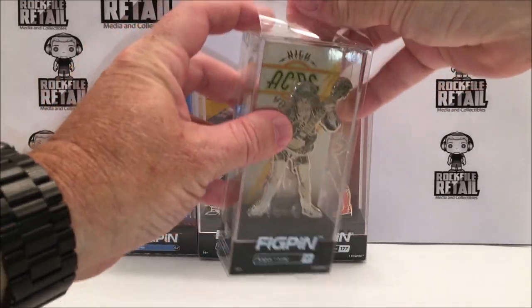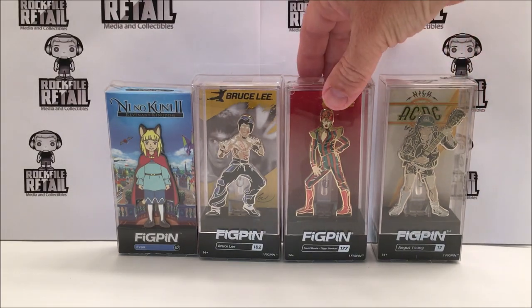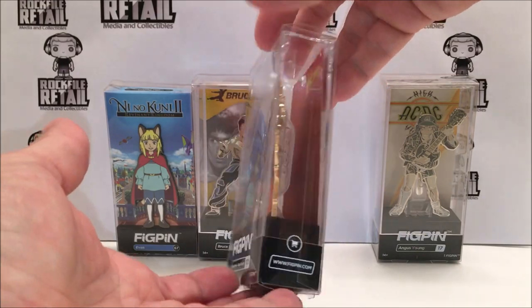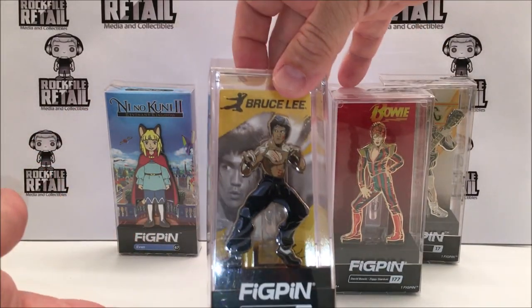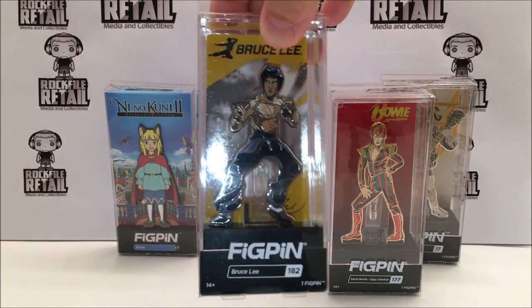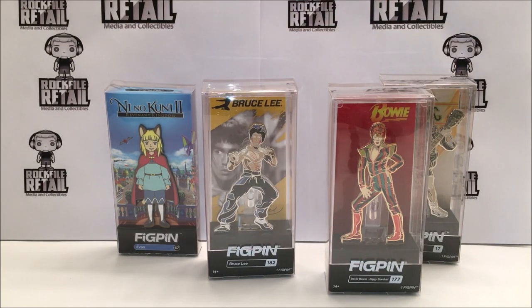There is also a Bruce Lee. They have sports, they have comics, they have movies — all sorts of things coming. Some new Captain Marvel ones, some new Avengers: Endgame are coming. Lots of stuff from Dragon Ball, all the different variations, video games and shows. And you'll see there on the left, my first one was Ni No Kuni 2 — it was a free FigPin you got at Best Buy when you pre-ordered the PlayStation 4 game.